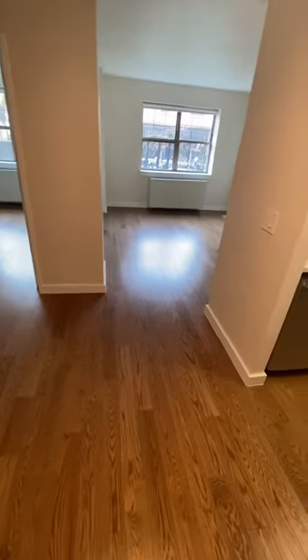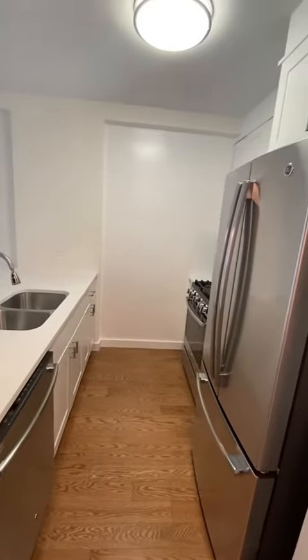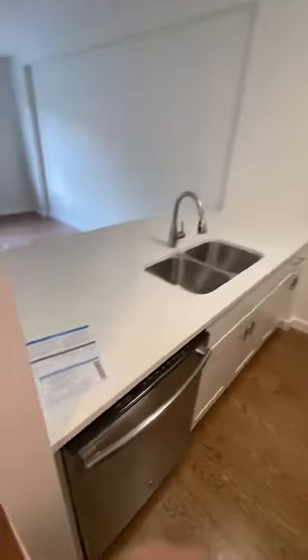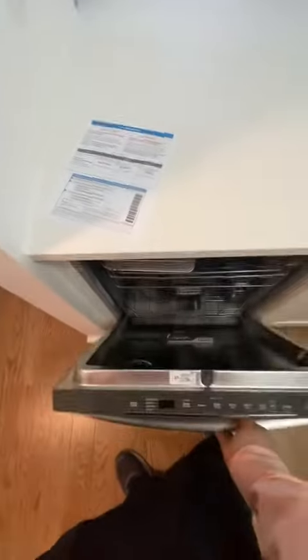Hello and welcome to unit 137. As we enter the apartment, we have the open-style stainless steel kitchen. There's lots of countertop space and all stainless steel appliances — a double fridge with a bottom freezer and a full-size dishwasher. There's also an open countertop overlooking the living room area.